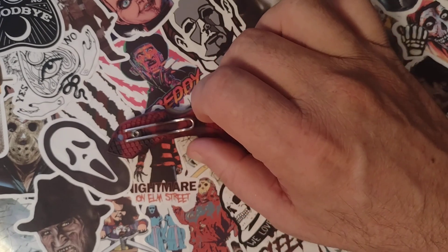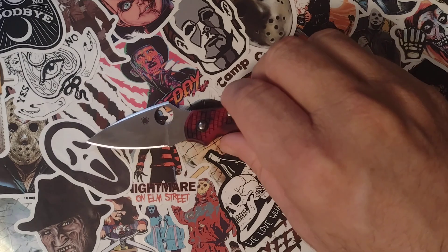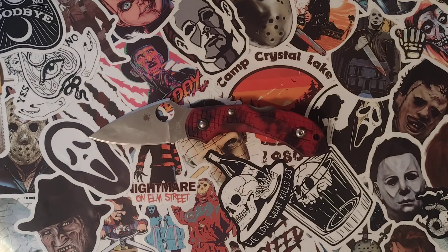I wanted to cover one other thing — why I changed my channel name. To be honest, I never wanted my channel name to be my name. I was never excited about that, never wanted it. When I started the channel, I named it Pocket Knife Review, but that didn't work because it was buried in the algorithm, and also because I don't really do typical pocket knife reviews. So I changed it to Shane Gable's PKR so that people could find it.